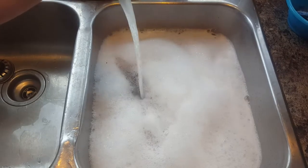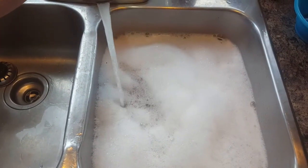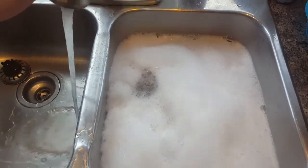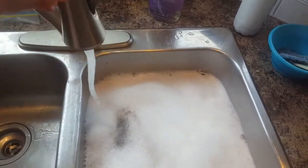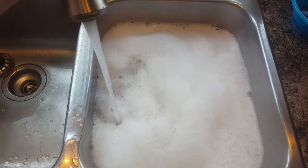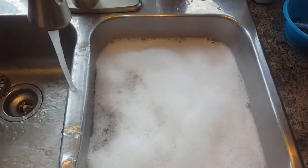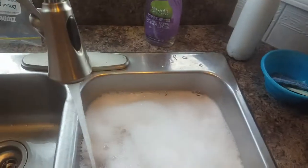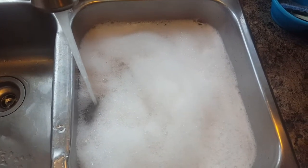We're getting pretty close to a full sink here of water. I use the hottest water I have — it's on max heat. So this water should last for the supper dishes as well as the midday dishes. I will check in with this sink full of water later.